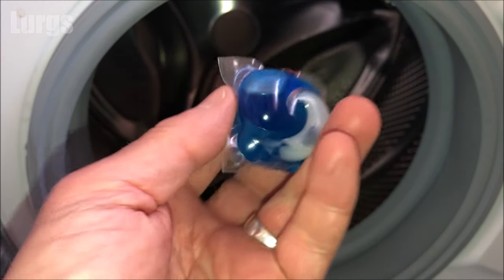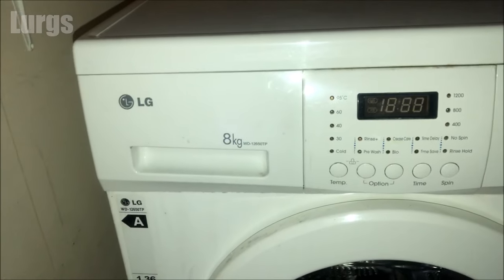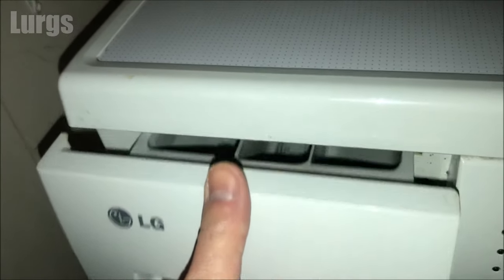The dispenser drawer will get dirty over time. This is the LG washing machine here, and the dispenser slash detergent drawer is over here on the top left-hand corner. Let's just pull it out and start going through what the different compartments do.